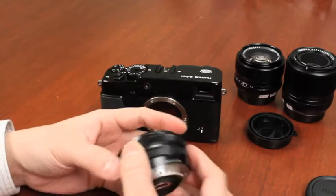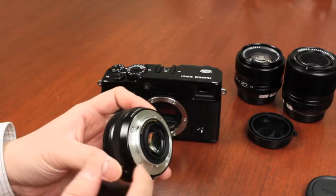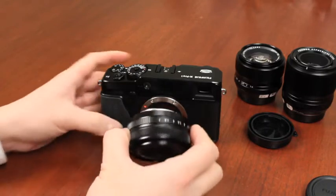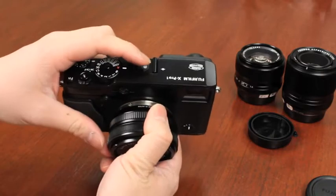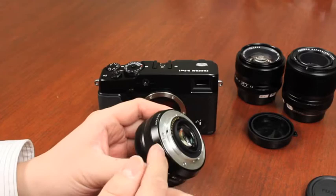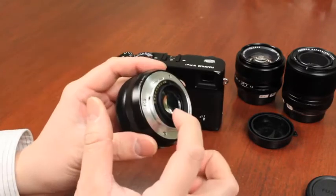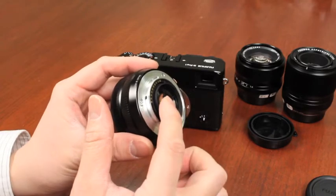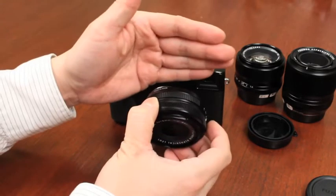One way of doing that is that it allows us to reduce what's called the flange back, which is the distance from this contact to the image sensor on the camera itself — and in particular it is extremely short. The biggest benefit of doing that is what's called the back focus distance, which is actually the glass piece here, and that distance runs from where the camera attaches to the lens all the way to the image sensor.